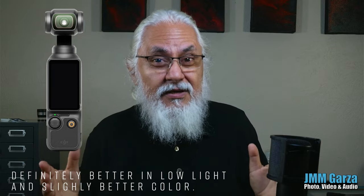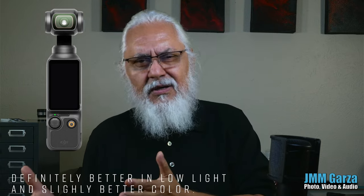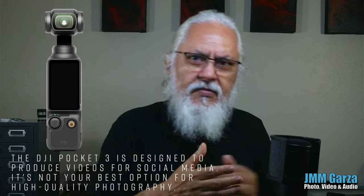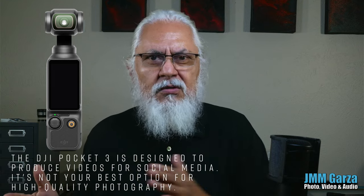So to summarize my five points: the Pocket 3 has slightly better color and that one-inch sensor is a big upgrade. After watching reviews all morning, I've learned a lot. If I had $700 burning a hole in my wallet, I would buy the creator combo — it's perfectly good for YouTube. I wouldn't shoot a wedding with it or do corporate work, maybe some B-roll, but that's about it. If you want something better, you'd double the price and get something absolutely fantastic.